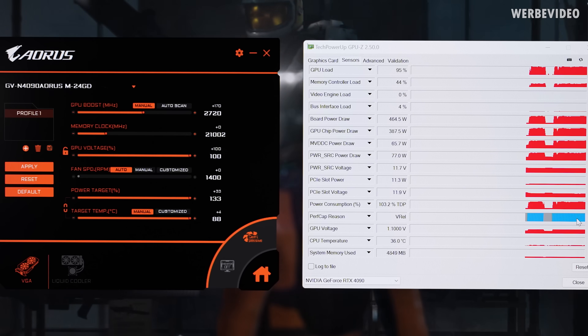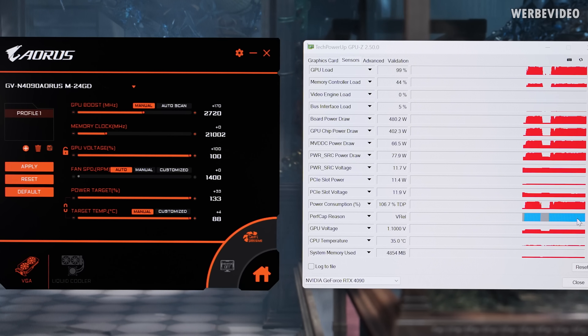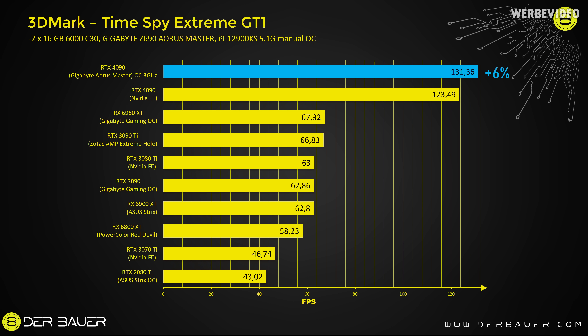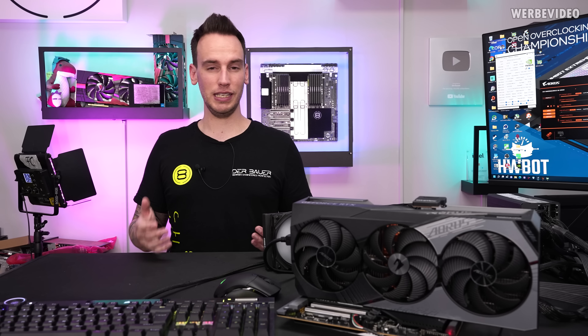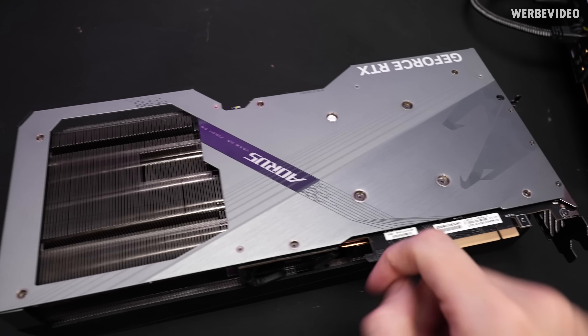Technically, to get higher clocks we would need more voltage, which is locked — not possible, and that's quite unfortunate. With slightly above 3000 MHz on the core and slightly above 1400 MHz on the memory, we were able to get a score of 131.3 FPS in TimeSpy Extreme GT1 — an increase of about 8 FPS, translating to about 6% performance increase. During this benchmark the card was pulling about 520 watts under load, but that's still far away from the actual power limit even without a power limit mod. Unlike with the GTX 1000 or RTX 20 series, you don't have to do a power limit mod here — we're voltage limited. To find out if it's possible to increase the voltage, we will first have to disassemble the card.